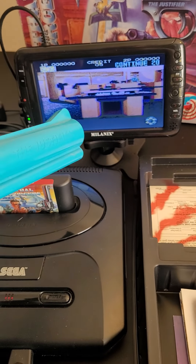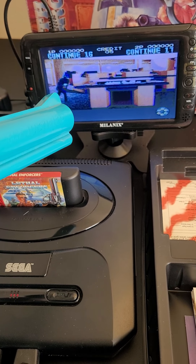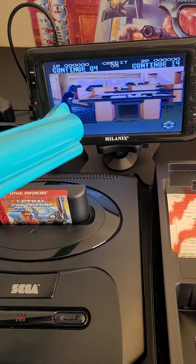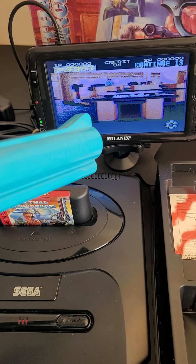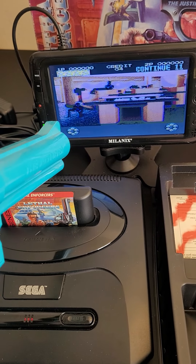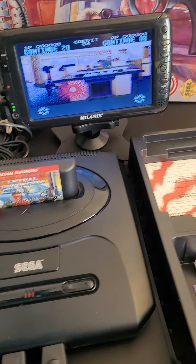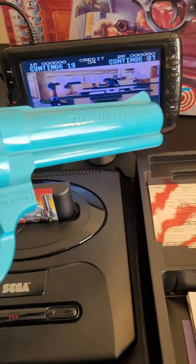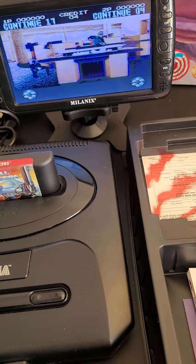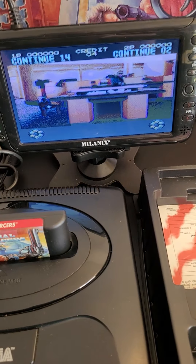That's all I can do as far as testing goes. But if it's registering and making a flash, you can see the faster I hit the trigger, the continue button goes down. But there's no way for it to aim because it's not a CRT TV. I just want to show it in working order and test it as much as I can. If that is functioning, then I'm pretty sure it works just fine. You do need an old school tube TV for it to work.